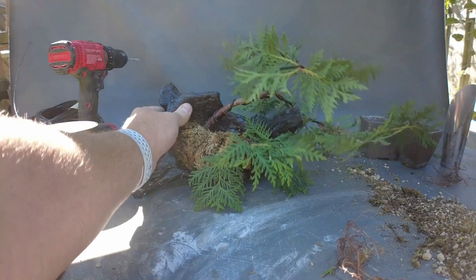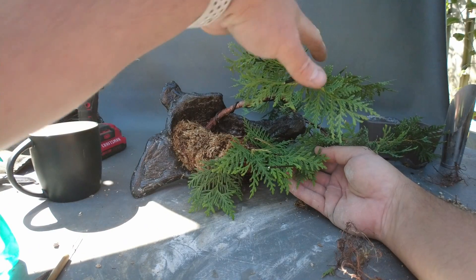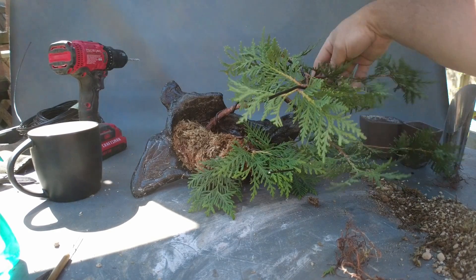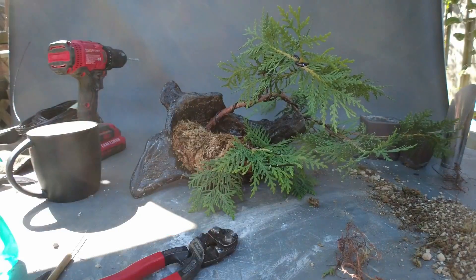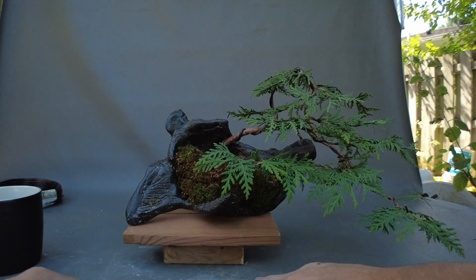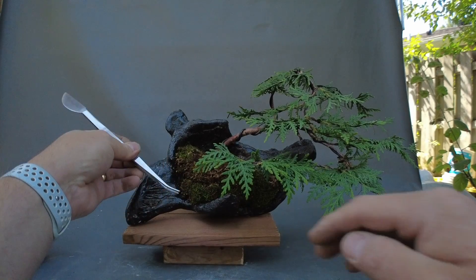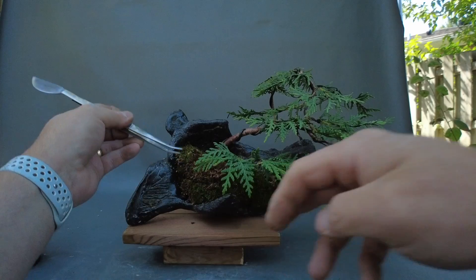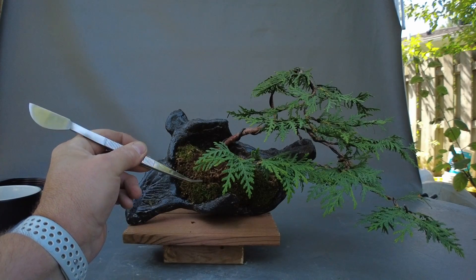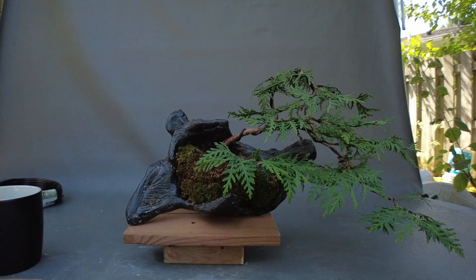So this is starting to take shape. We have here a lower pad, we have here an upper pad and the apex, we have these branches here and we have something in the back here. So this is the final result. I didn't bother showing you how I applied the moss — it's simply a sheet of moss that I removed from another pot. I put this piece of wire that you may be able to notice here as a staple to hold the moss in place, and I finished wiring the tree.